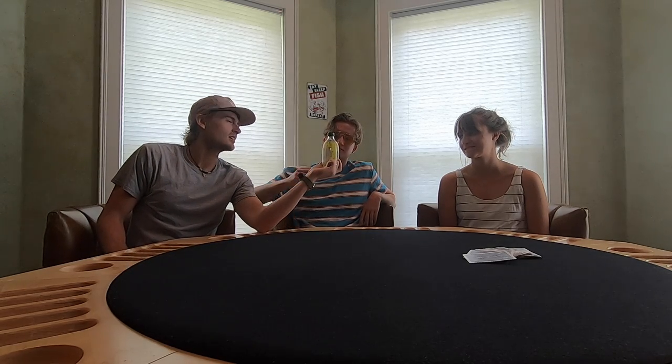Welcome to another episode of Gentleman's Review. Today we are joined by my wife and my younger brother Alton. Alton, would you like to tell us what the drink of the day is?